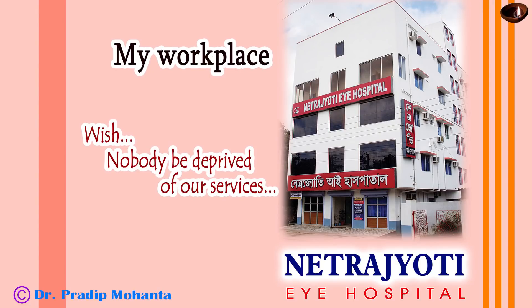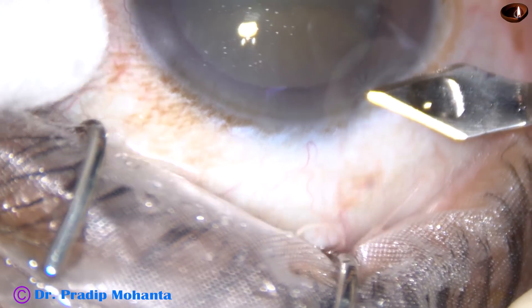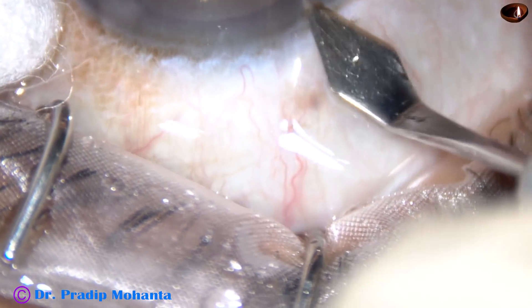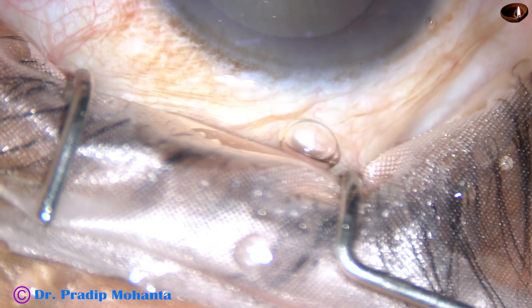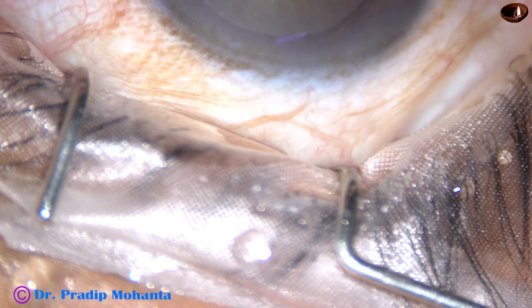Dear colleagues, welcome to my hospital at Ranaghat, West Bengal, India. This is a routine phacoemulsification by the Divide and Conquer Technique. The patient is under topical anesthesia. You can notice that I am not using any forceps.